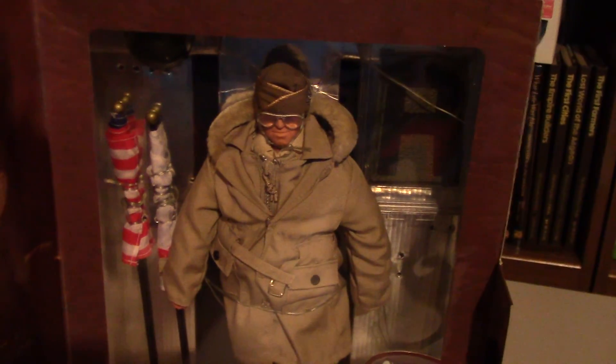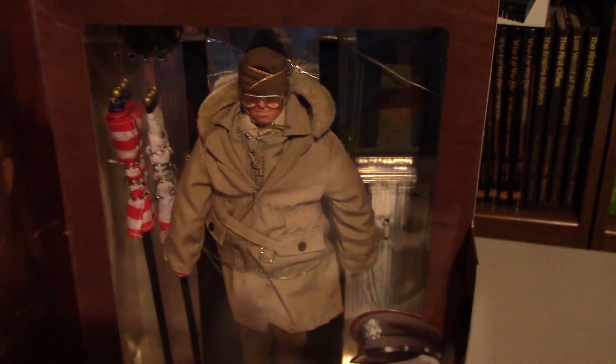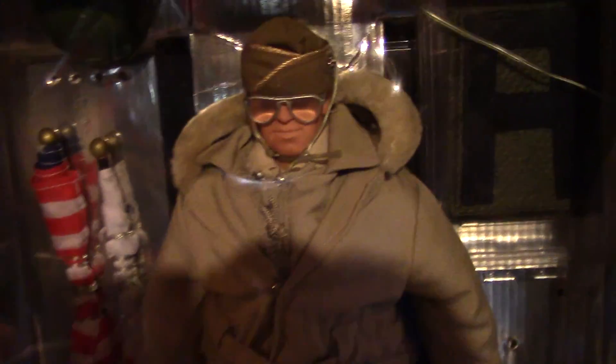Hi guys and welcome back. Today I'm going to be reviewing General Omar Bradley — another cool figure, mint in box. One of my favorites. I love all the gear he has and he looks very nice.